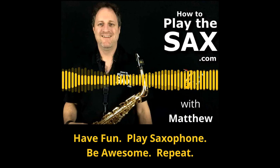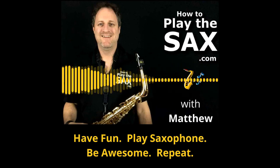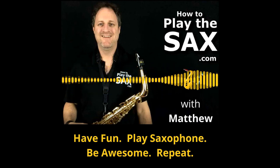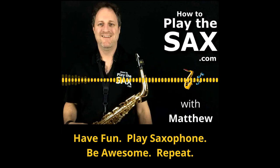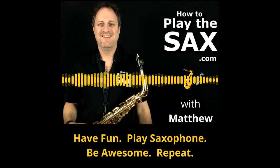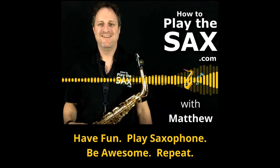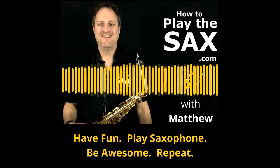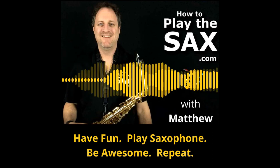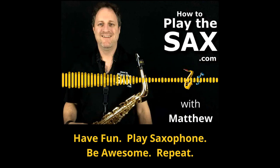Whether it's impressing your friends or improving your own bedroom warrior chops, getting up to speed to join a band, or simply helping you to play the music that you want to play, I'm here to help your saxophone dreams become a reality. Please feel free to explore this podcast, download the episodes, visit my YouTube channel, and ultimately visit howtoplaythesax.com. There's an amazing blog with great lessons, resources, hints, tips and tricks about how to play the saxophone, including a members area as well. If you've got a question, saxophone related or not, please let me know.